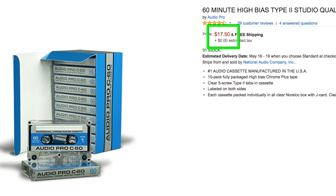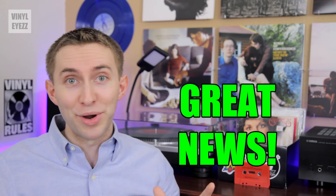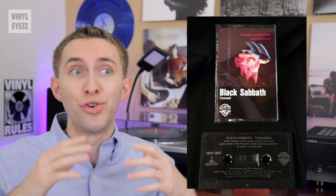You can even find their high quality Type 2 tapes on Amazon for a decent price. But let's say you're not into making your own mixtapes and you just want to listen to albums that people have already made — well, older albums on cassette can usually be found dirt cheap, they're practically giving these things away.